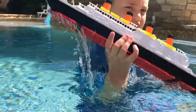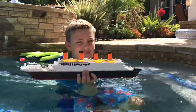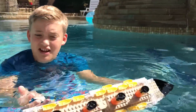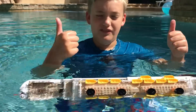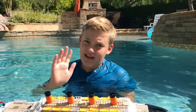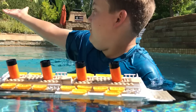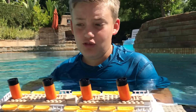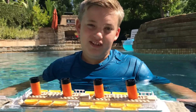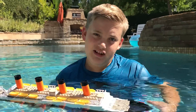I can also show what the wreck looks like if you guys want. Oh, there's a bee there — never mind. Anyway, I believe that's the end of this Kobe Titanic video. I will be uploading another video later today, so don't forget to like, comment, share, and subscribe. Get this video to 10,000 smashing likes, and I'll see you guys in my next video. Bye.